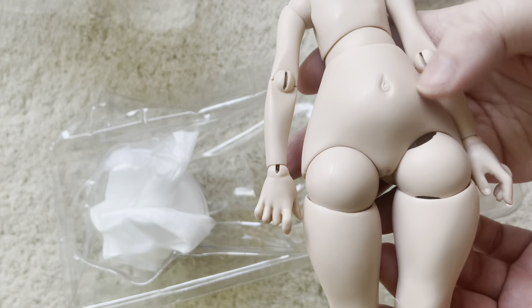Look at the feet — cute little feet. And the hands, the arms rotate at the shoulder. Look at the cute little hands.